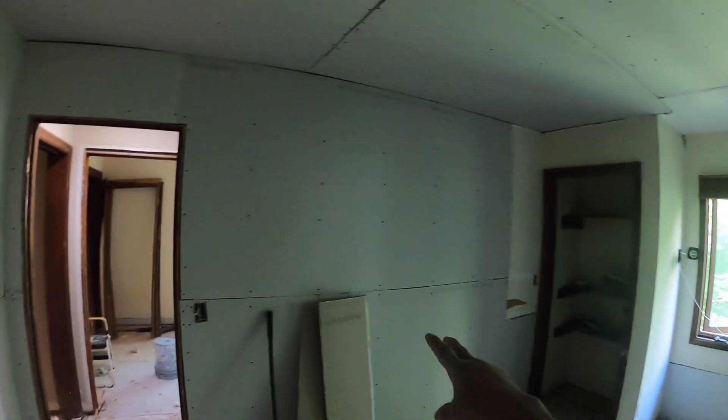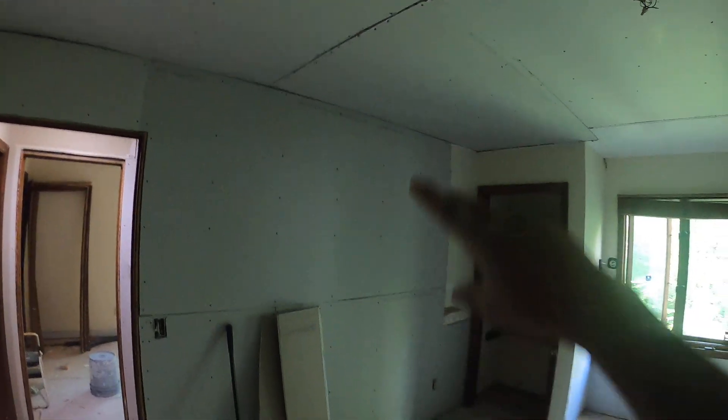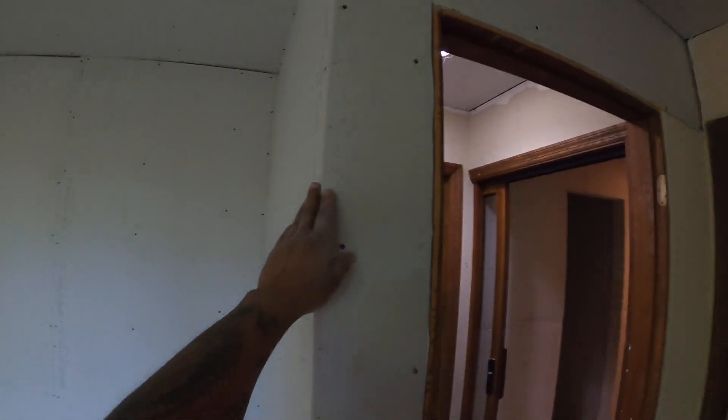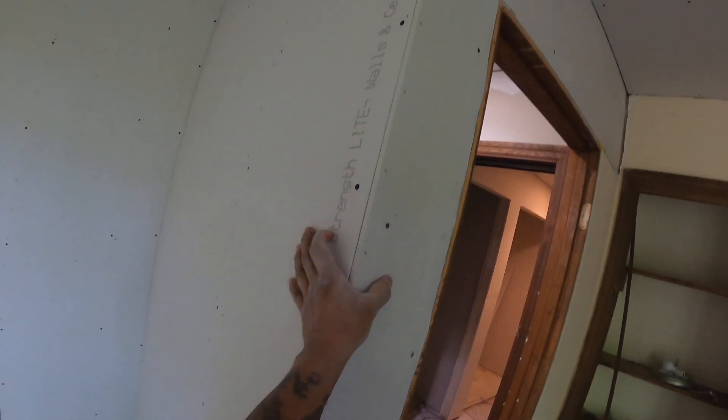Got this one done today — all this here, all these. That area was already hung. I want you to pay attention to the joints here and the screws. This corner here is not good — they never put the seams to the corners.